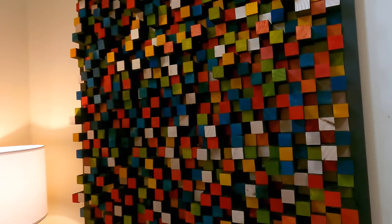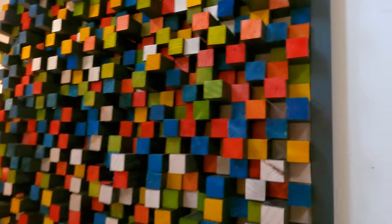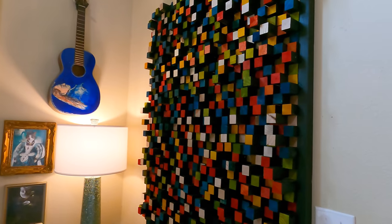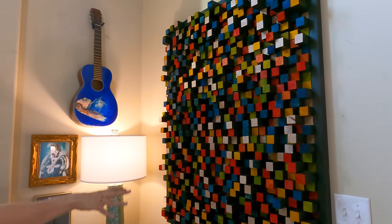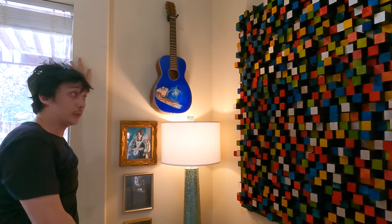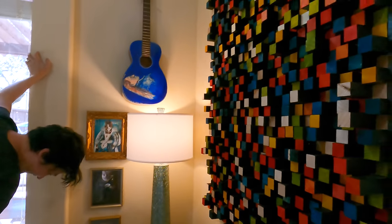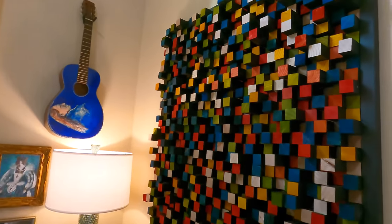I already posted these on social media and a lot of people are saying they want me to start selling these, and also start a woodworking channel. I don't know about any of those — I'm just so tired. How long did this project take? A few days. Could you imagine if one day I got four orders for this? I'd literally move to Alaska and you'd never see me. This will be the only piece of its kind — one of a kind — and it lives in this house. Even after we sell it, it's just part of the house now. See you next time!